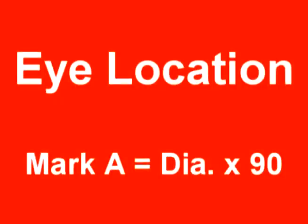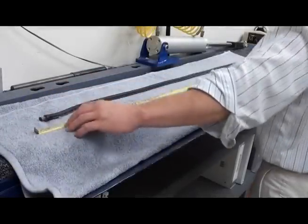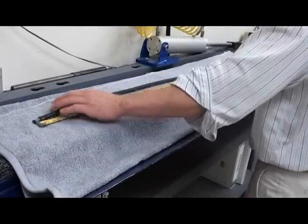The first mark you will make on the rope, known as mark A, will be located a distance equal to 90 times the diameter of the rope from the end.